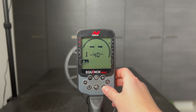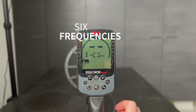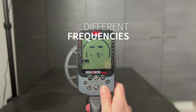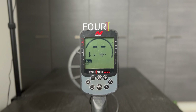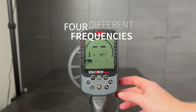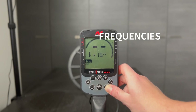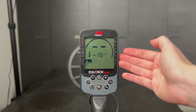The Equinox 800 and 900 have six different frequencies: 4, 5, 10, 15, 20, and 40 kilohertz, plus Multi. The Equinox 600 and 700 have only four different frequencies: 4, 5, 10, and 15 kilohertz, plus Multi, which uses all of these simultaneously.